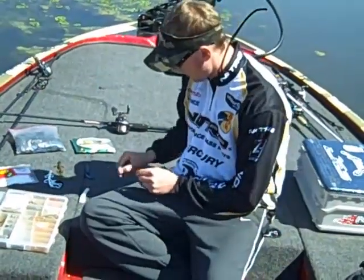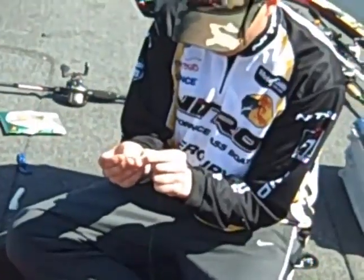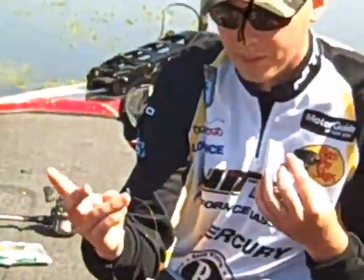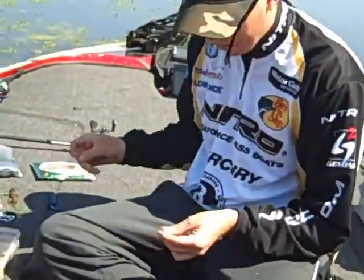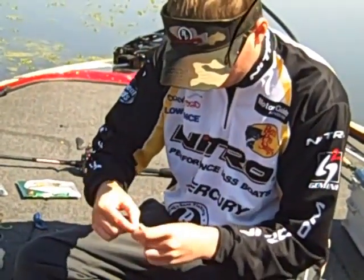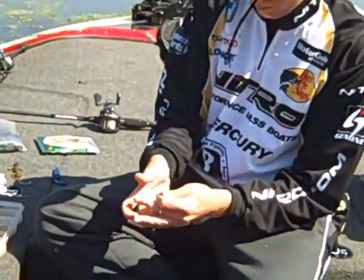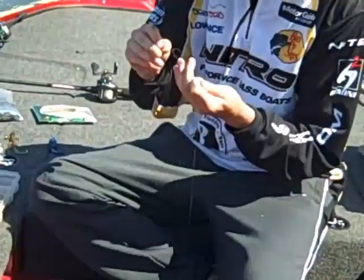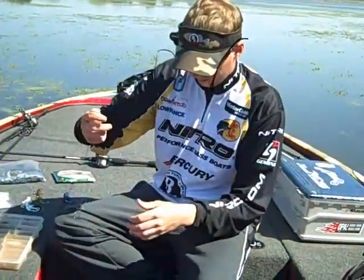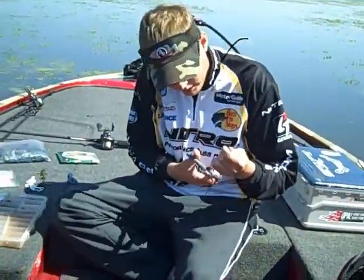I'm going to go ahead and rig this up real fast. Texas rig — just putting my weight on, just a normal bullet weight. I don't peg mine, some people do, personal preference. These have the rubber inserts in them so it doesn't slide too terribly much. Then I just do a normal polymer knot — wet your line, cinch it all down. You want to use a pair of scissors, not your teeth because your dentist says so.